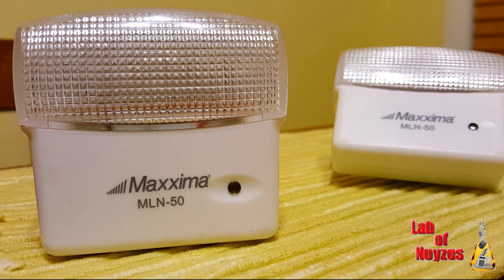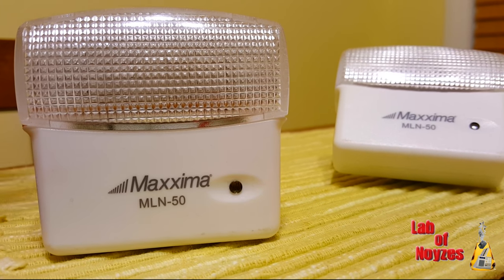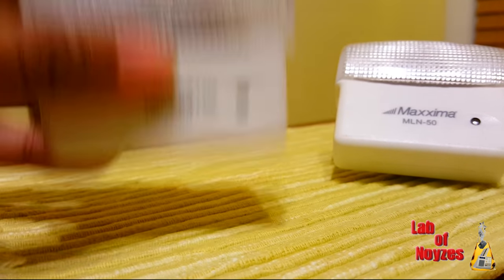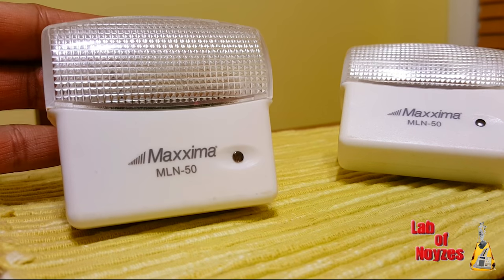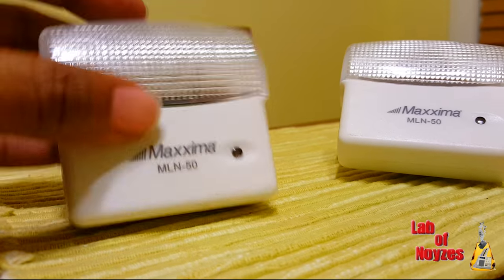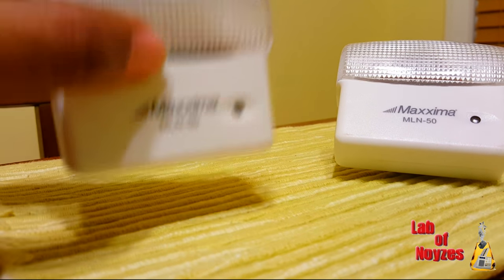So what that means is once the room gets dark, these lights automatically come on. What makes this really cool is once it's plugged in, you kind of just set it and forget it. You don't have to plug it in at night and pull it out in the day.